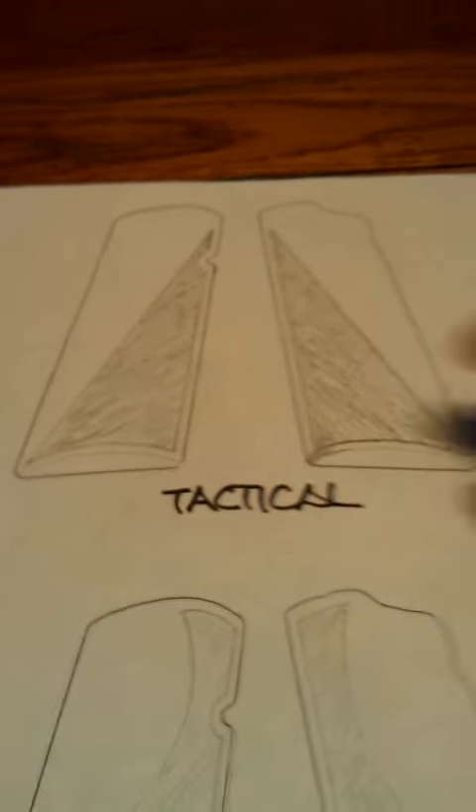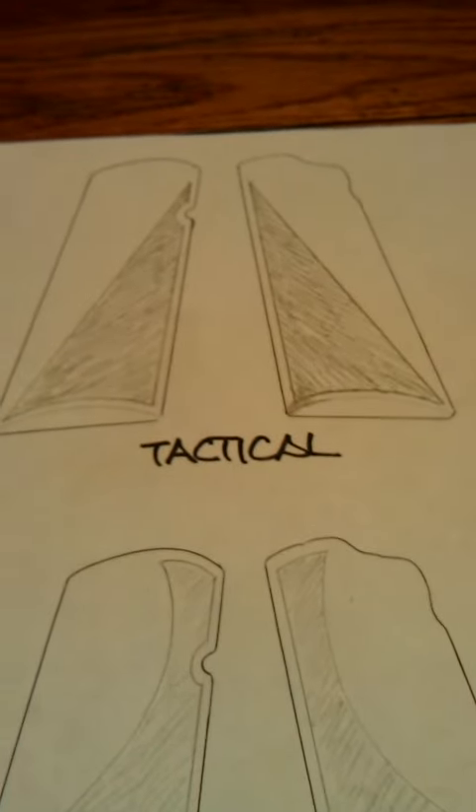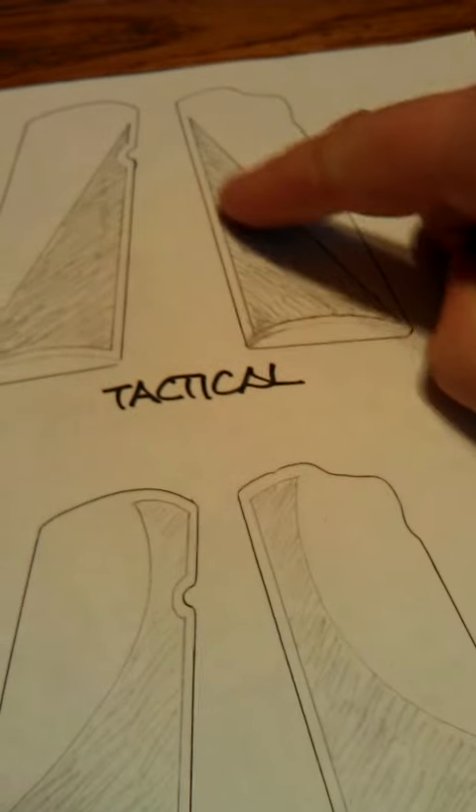Now we'll get into a couple of the patterns I offer normally. If you can see this rough sketch that I made, this is called the tactical pattern — basically just a diamond in the front. The shaded area is what would be stippled. It provides texture where when your fingers wrap around, it's going to be right there — you're going to feel that.